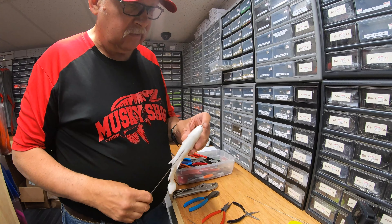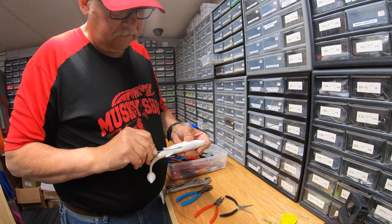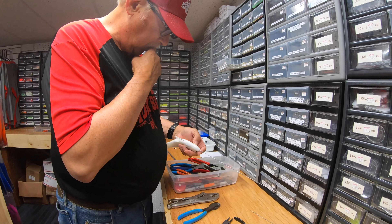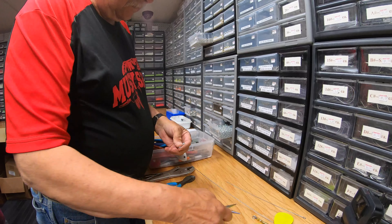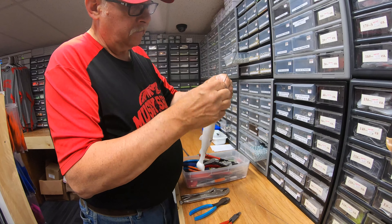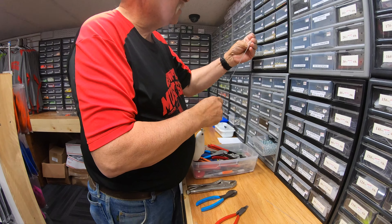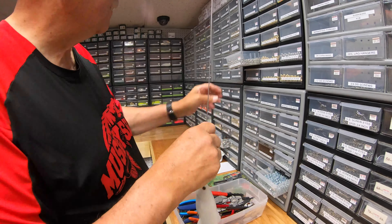You can also use the nickel blades — there's a lot of flash off those. And you can just look and see that when that spins, you're going to get a lot of flash. And that's the type of blade that's going to work either in stained water or clear water. Pretty versatile color. And brass too — here's another color I really like in stained water. It really shows up nice. On bright sunny days I'd probably go with the brass, and on cloudy overcast days, maybe the nickel.